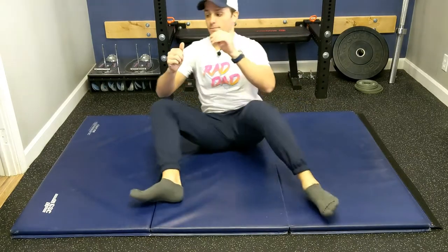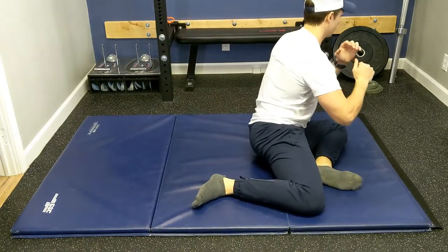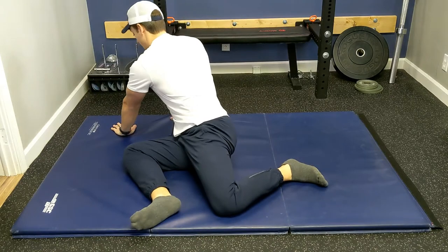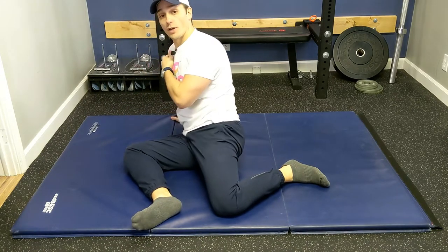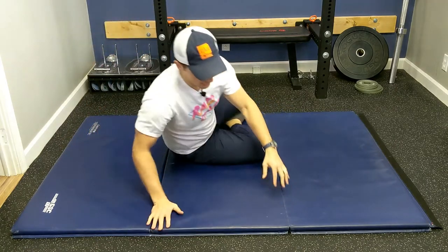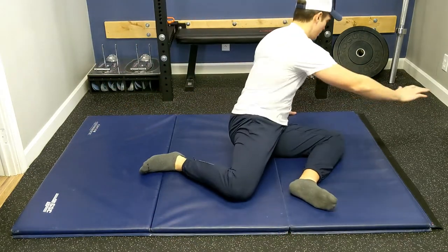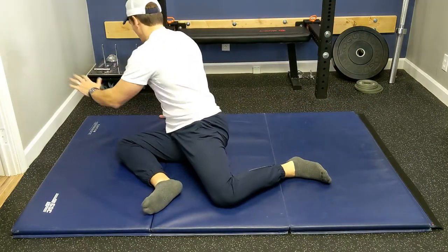From the front angle, it looks like this. Now we're going to add another piece to it. When we're to the right, we're going to drop our hands like this. Your left shoulder and right knee, right shoulder and right hip are going to be parallel. I'm going to turn so you can see — looks just like this. Then we'll switch to the other side, same thing, and go back, same thing.